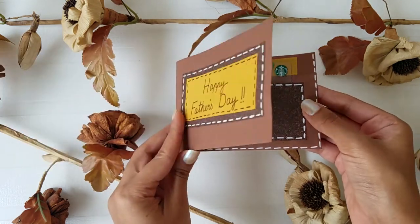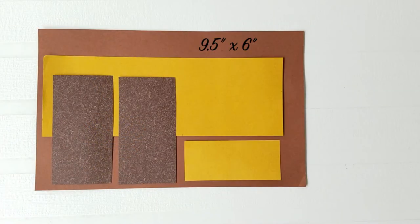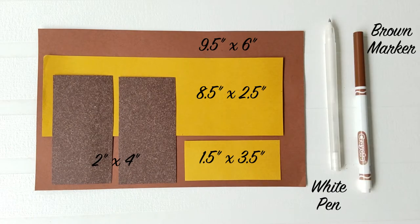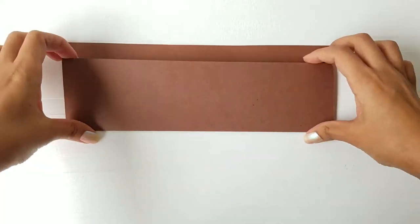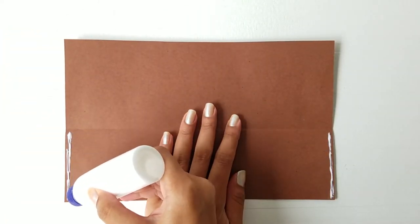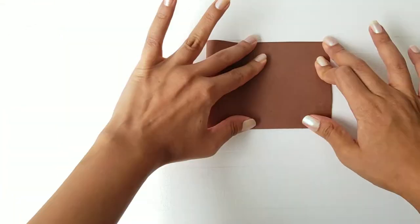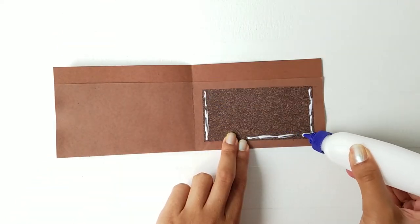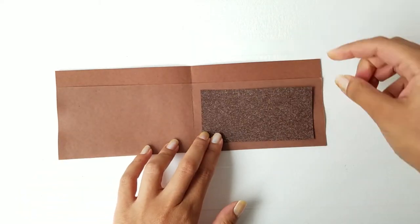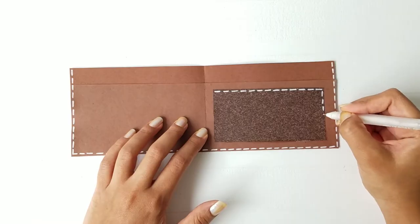In order to make this gift card holder, here are a few things you will need. Fold the brown paper upwards and leave half an inch at the top. Apply glue on the sides of the card and stick it together. Now fold the card horizontally. Glue the brown paper on the right side of the wallet to insert the gift card. Create a dashed line all around the wallet to represent the stitch marks.